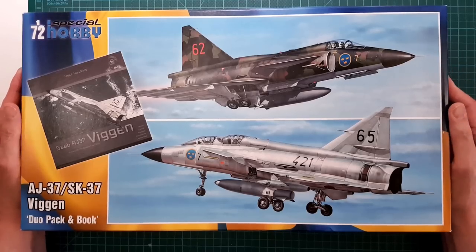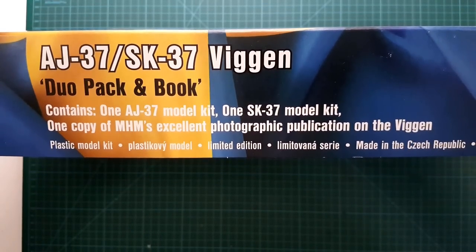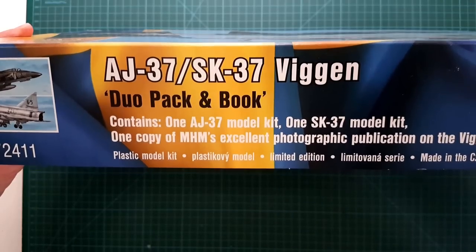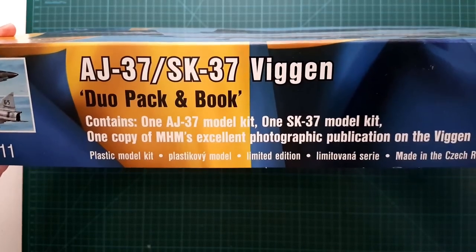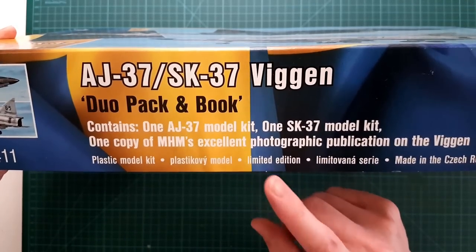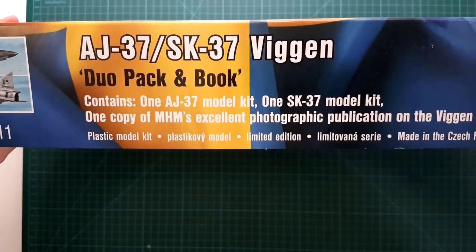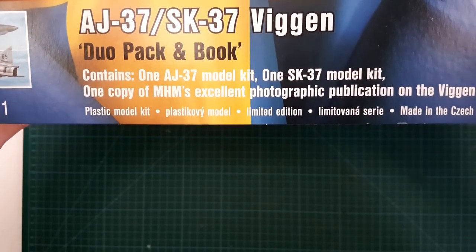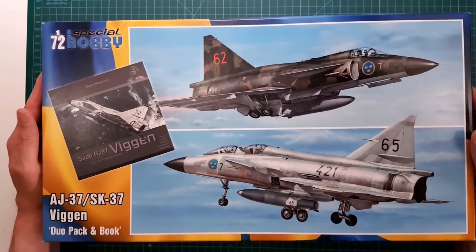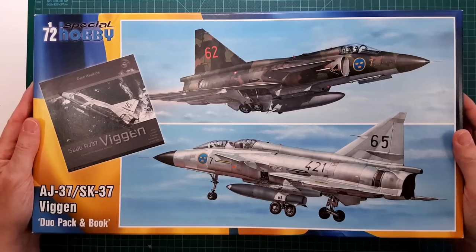This is kit number SH 72411 and it is a plastic model kit in a limited edition, so I assume it will only be released in one production lot. If you are interested in getting hold of this kit, I recommend you try to grab one as quickly as possible. So without further ado, let's open up the box.